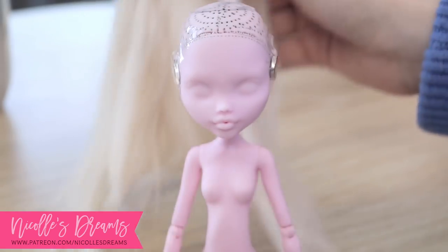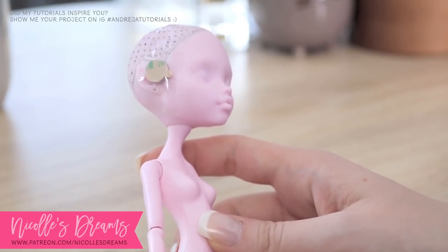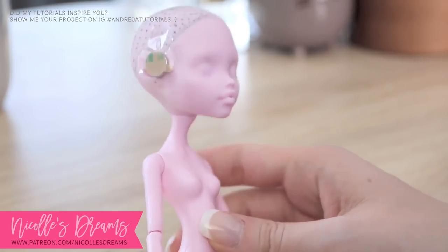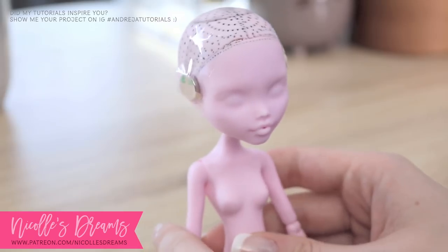But I really liked how she came out. Plus this face up was quite different from my usual ones, so I thought of sharing it on YouTube as well. I hope that you will like it.